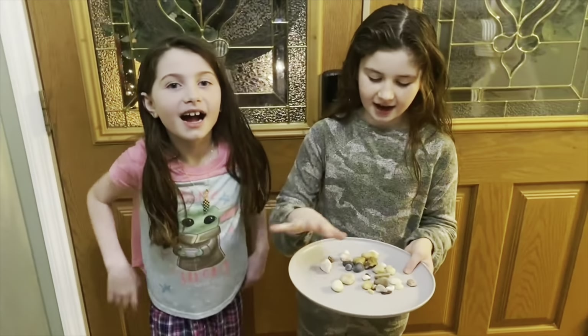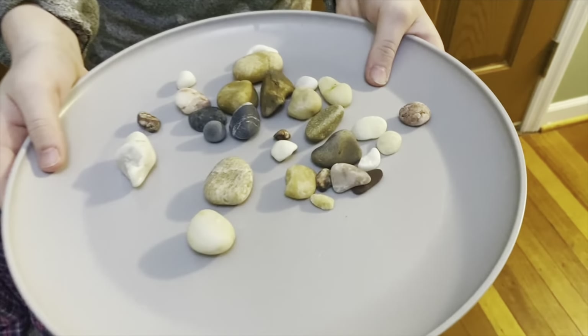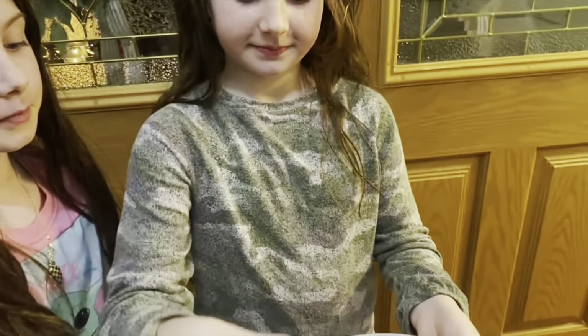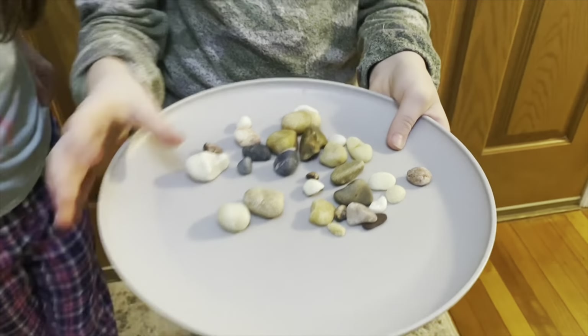We'll see you in eight days. So these are our rocks — they're getting smoother. This one's my favorite one, and this is my favorite one. I like how they look. They're getting really smooth. I like it.